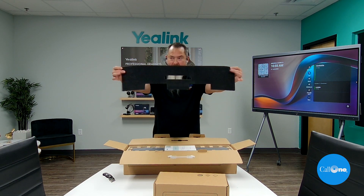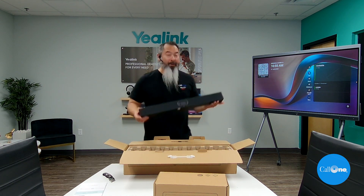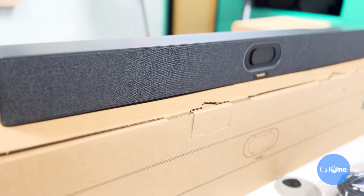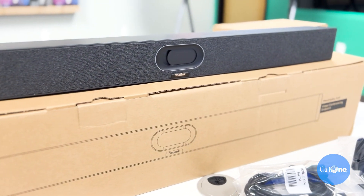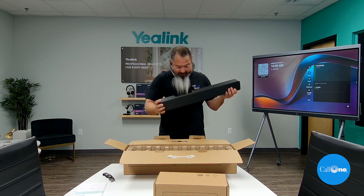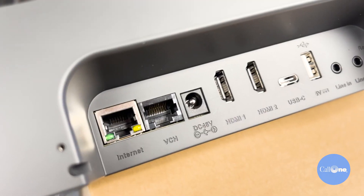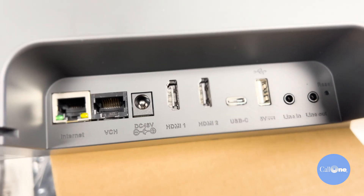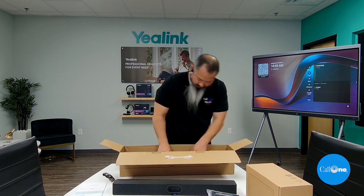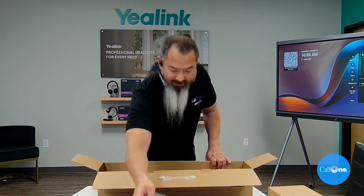So first there's this little foam cover. Here is the actual Meeting Bar A40. You can see it's got a privacy shutter — it looks pretty slick, actually. You can see all the ports back here that are available. It looks like it's got two HDMI, USB-C, and a network cable.